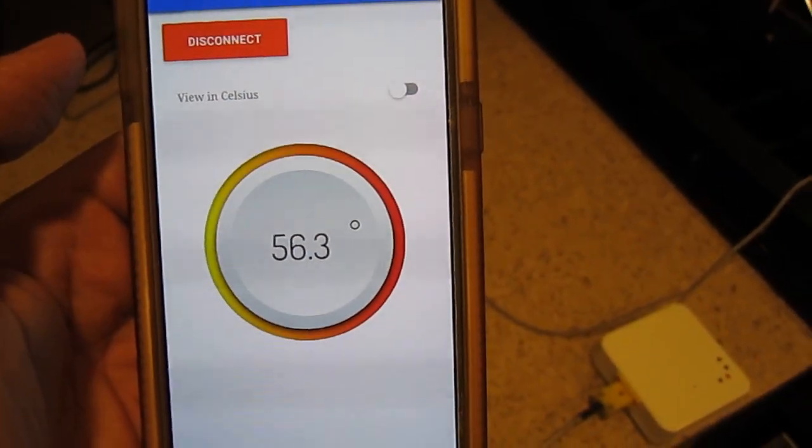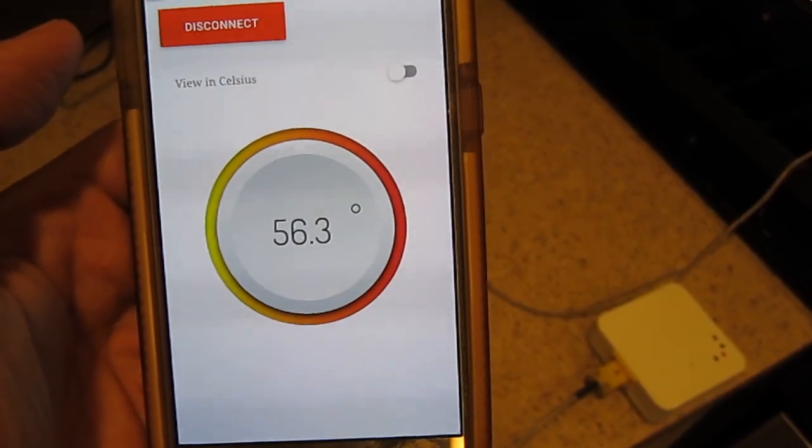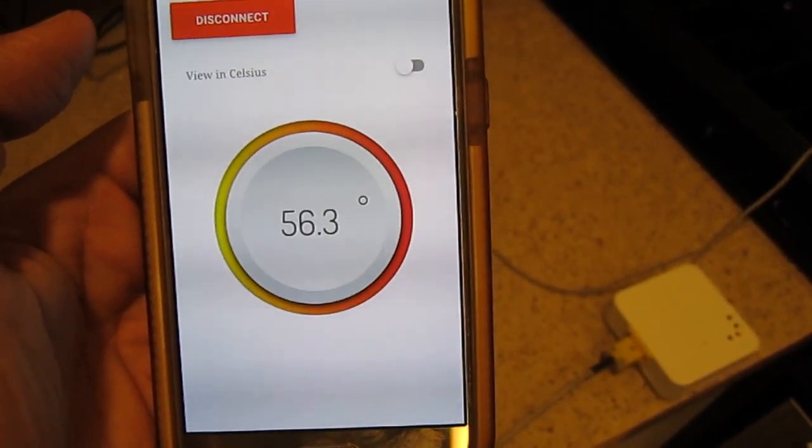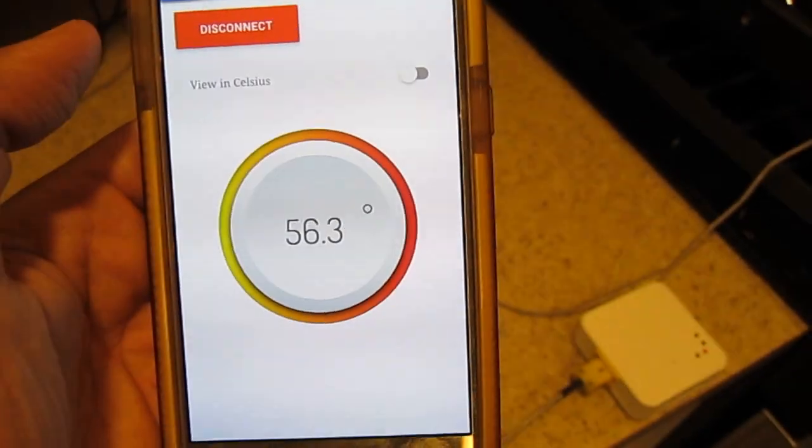Now the Camometer is telling us the internal temperature of the thigh is about 56 degrees. What we want to see is that it hits 165 degrees when it's all said and done.